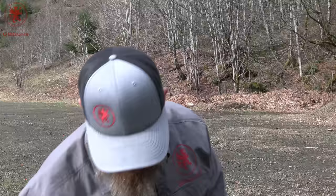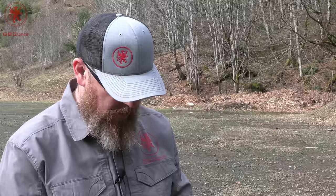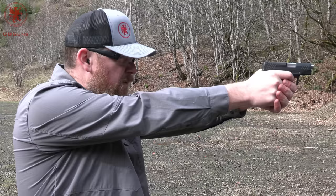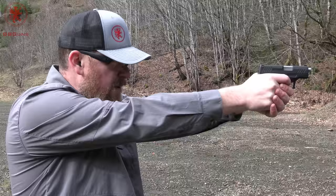Our next one is the Remington UMC Leadless 124 grain. It has an interesting profile — it's snubby, looks almost like they just chopped the end of the bullet off, except the copper covers most of the end and kind of wraps around the tip. Fed well from slide lock. This is a softer shooting round — very soft shooting. No cycling issues.